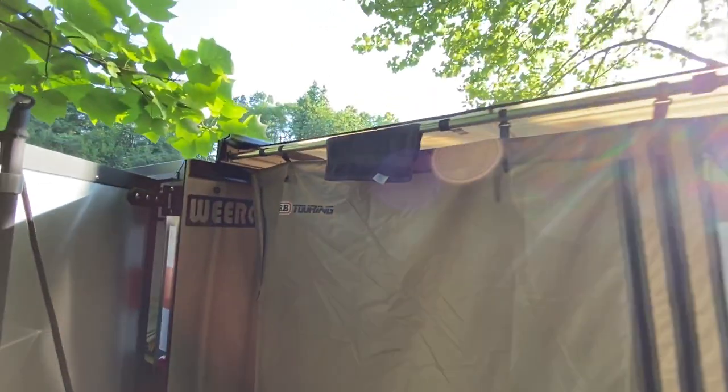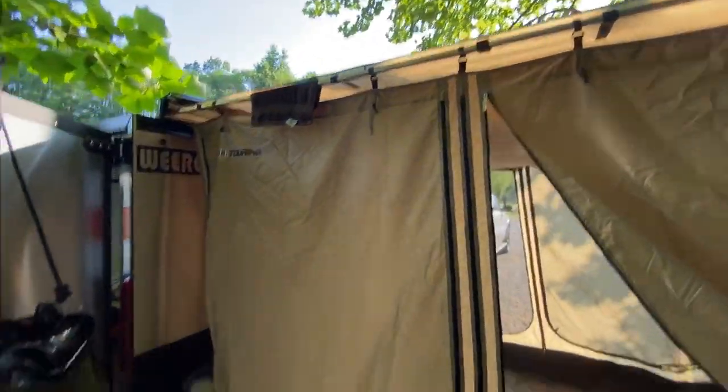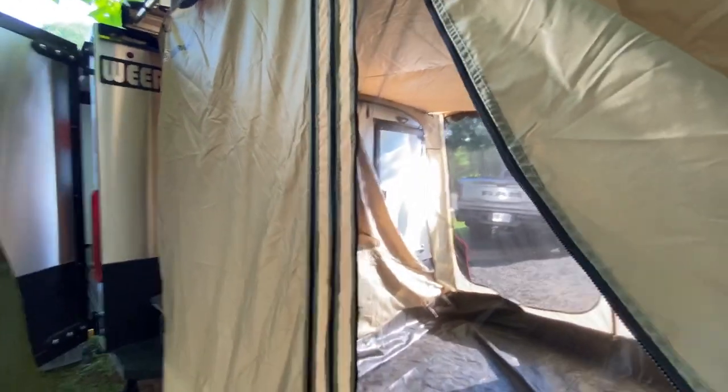Got two awnings on both sides, eight and a half feet by eight and a half feet. Then I got the awning room — I can have the door open up into it. The dogs sleep in here.